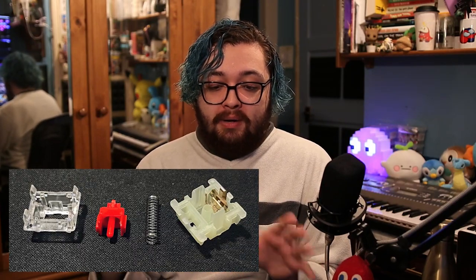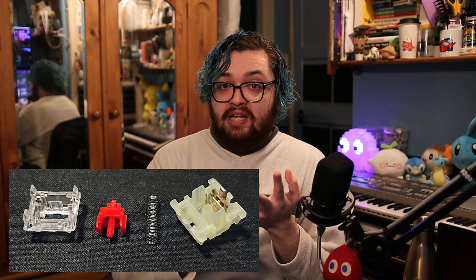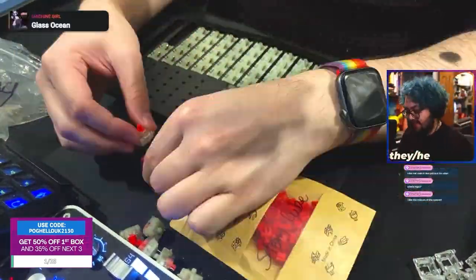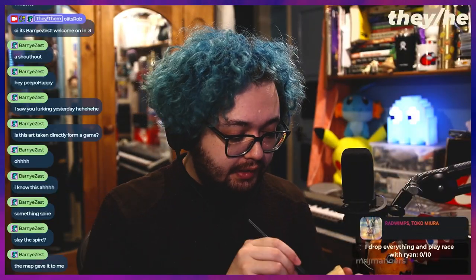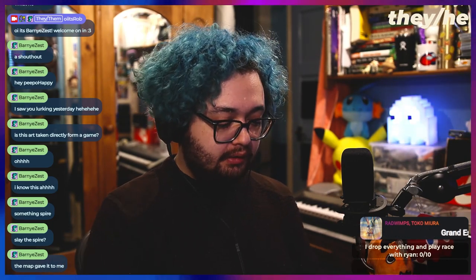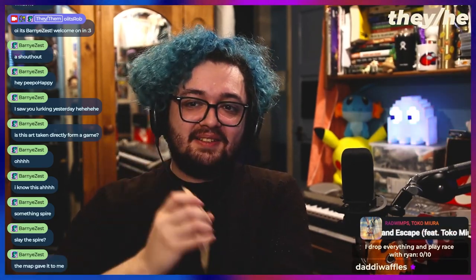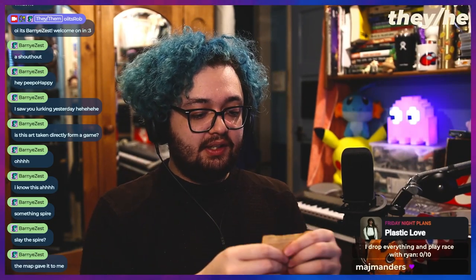So let's get to lubing. Lubing is really simple. You open up the switches and separate out the four parts: the top housing, the stem, the spring, and the bottom housing. You'll need to open up as many switches as you need to fill your keyboard — in my case, 70. The stems and springs go into two separate Ziploc bags. I'm going to bag lube both separately. In the stem bag, I'll put a line of 205G0 and a few drops of 105. Leave a bit of air in, close it up, shake the bag for 30 to 60 seconds, then open the bag and massage the stems on the sides of the bag for consistency. Finally, remove the stems and separate them out.